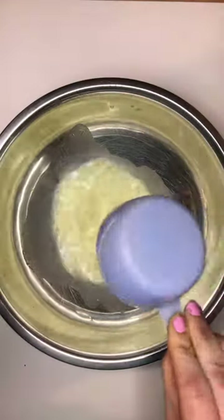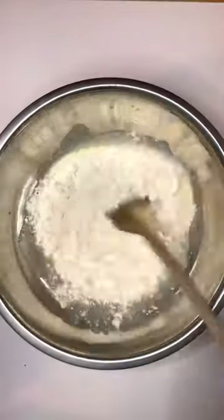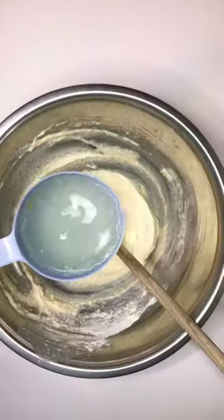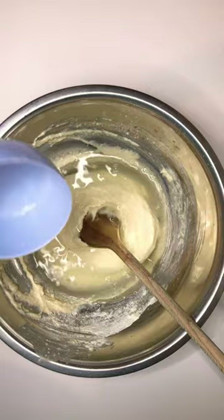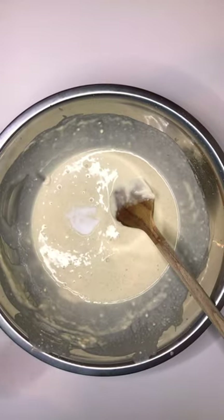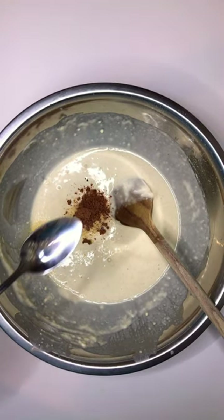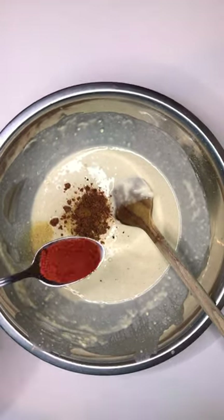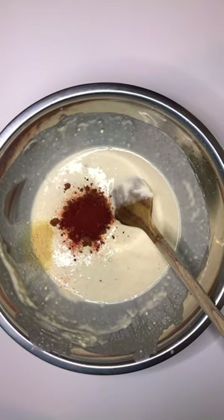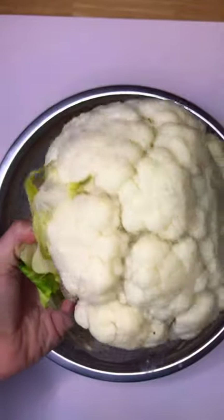Cauliflower is probably the blandest, most boring vegetable in the whole world, and it stinks when you're cooking it. So I'm gonna make something to turn it really nice. I'm making a batter here — I'll put the ingredients in the description if you want to follow along. We just make a simple batter with lots and lots of seasoning, because cauliflower really needs it.